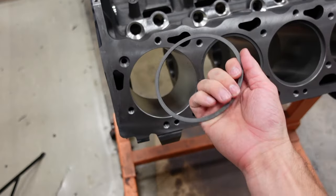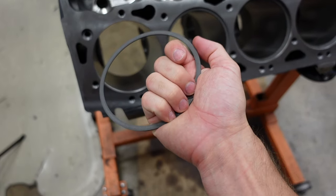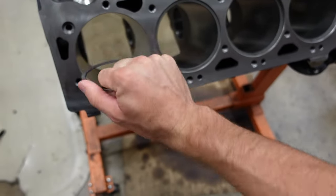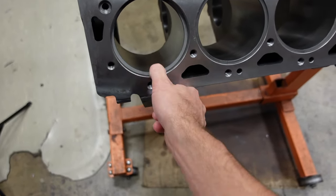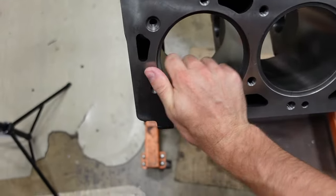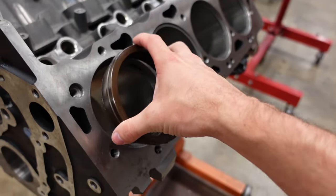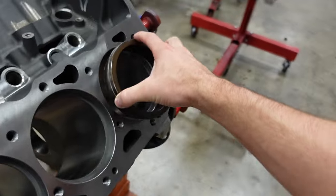Now that we know we want 25 thousandths on the top and second ring, let's put the piston rings in the engine block and take our first measurement. Whenever I put the piston ring in the bore, I hold the gap in the palm of my hand and use my thumb and pinky to squeeze it together. Then with a little bit of light pressure, it can slide smoothly into the bore. I'll rotate it down and pull it back up. You want the rings to be very close to the top of the bore because next we're going to come back with a squaring tool and square the ring up for an accurate measurement.